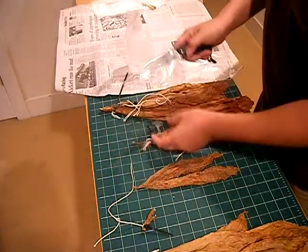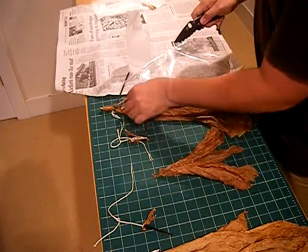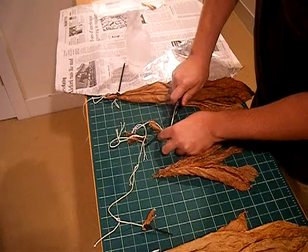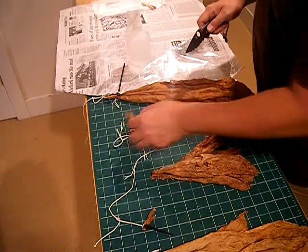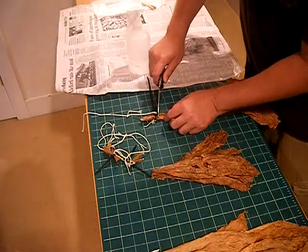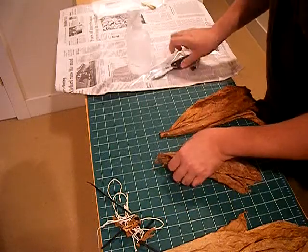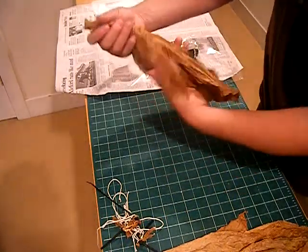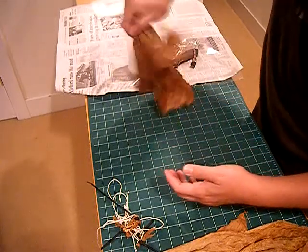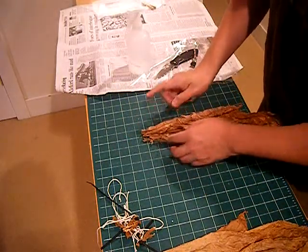I'm going to cut off these zip ties and create what's called a hand of tobacco leaves. The hand is similar to what we did when we tied them up originally — just a bunch of tobacco leaves tied into one. It makes it easier for the fermentation process, and when you want to oxygenate it you just shake it out like this.